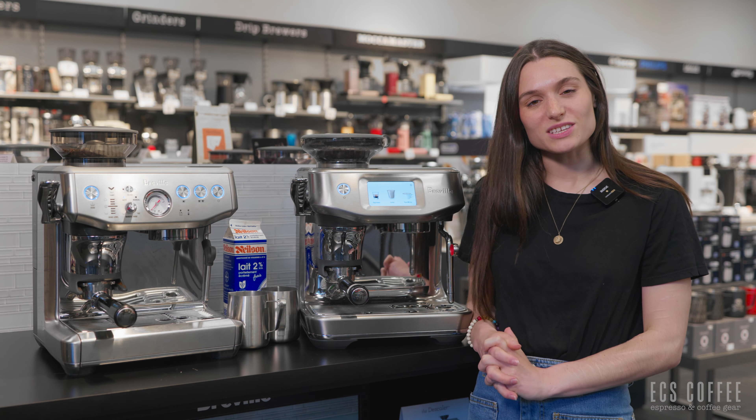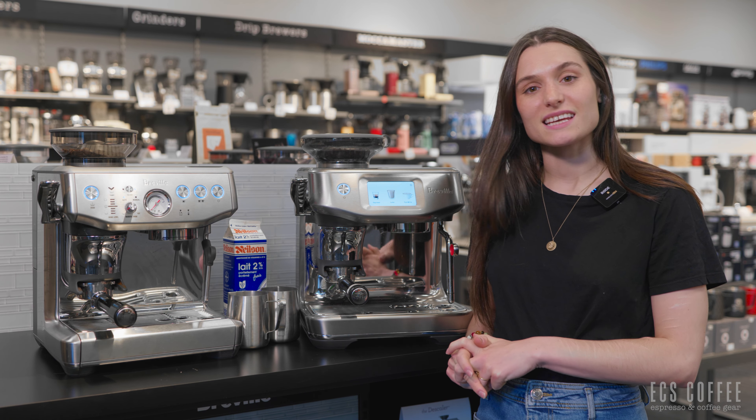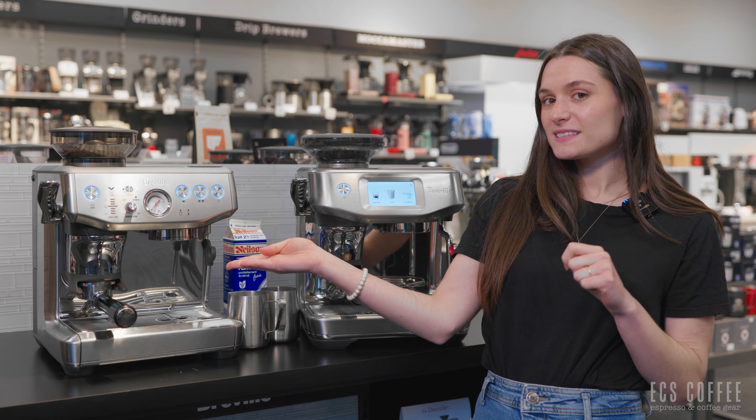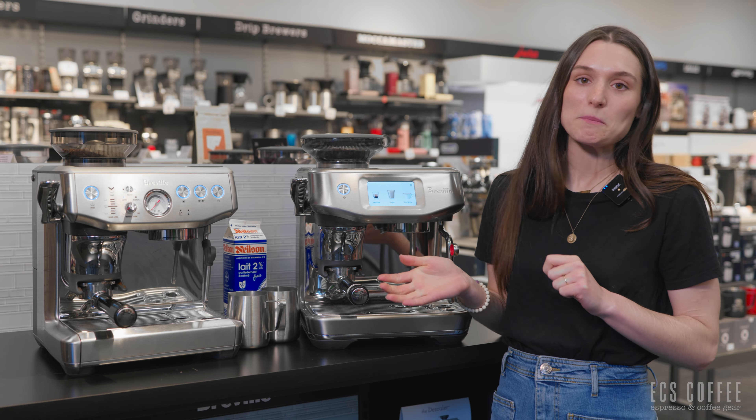Hello, welcome back to ECS Coffee. My name is Rebecca and today we will be taking a look at the differences between the Barista Express Impress and the Barista Touch Impress.